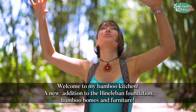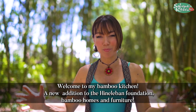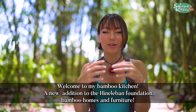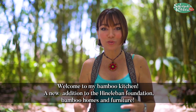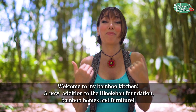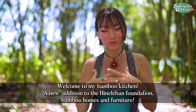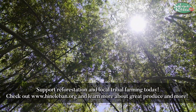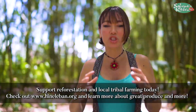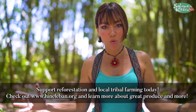Welcome to my bamboo set — we call this the bamboo forest. We started earlier with the Hineluban bamboo, which will build homes for our tribes and is going to be my home up here in Bukidnon too. So we decided to shoot right here in the bamboo forest. Bukidnon is rich in giant bamboo and it makes incredible, strong, structured homes.